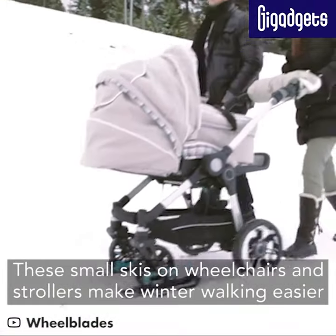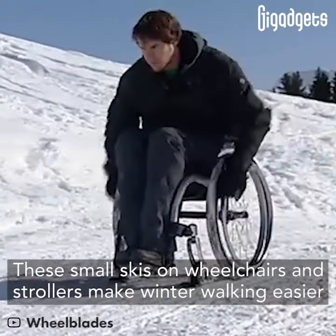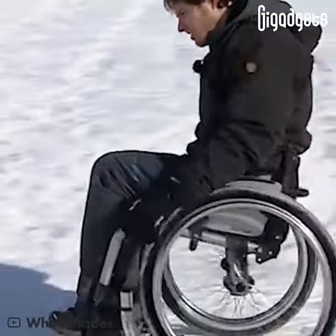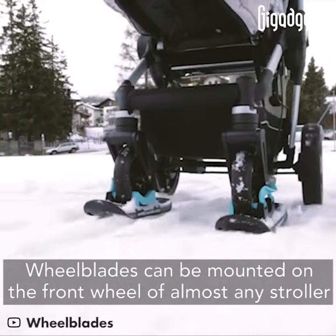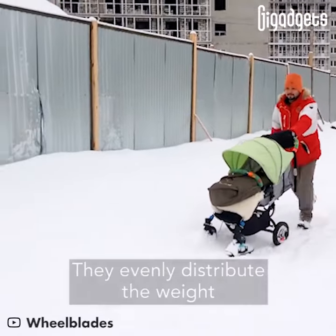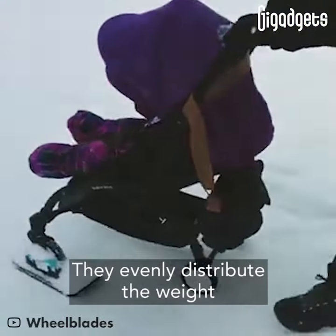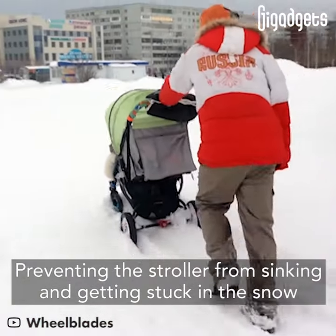These small skis on wheelchairs and strollers make winter walking easier. Wheel blades can be mounted on the front wheel of almost any stroller. They evenly distribute the weight, preventing the stroller from sinking and getting stuck in the snow.